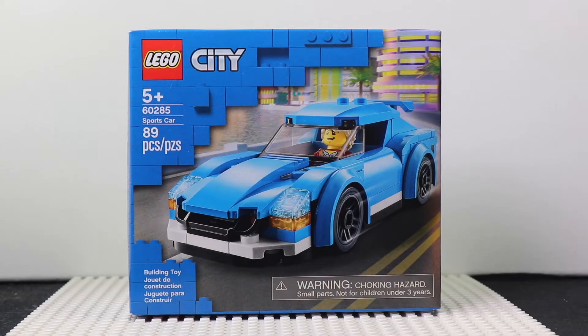Hello everyone, welcome back to LEGO Times 3. My name is Alex and today we're reviewing the LEGO City set number 60285, Sports Car. It comes with 89 pieces, it retails for $9.99 in the US, and it came out in 2021.